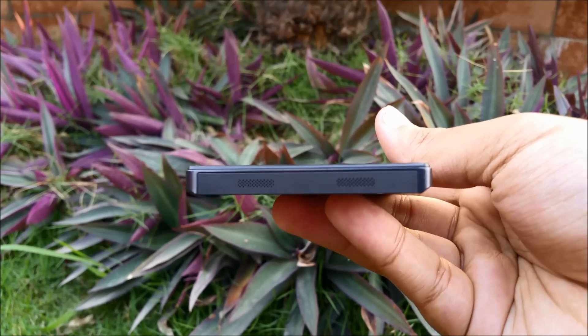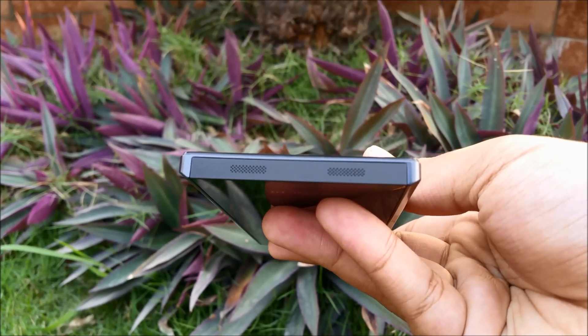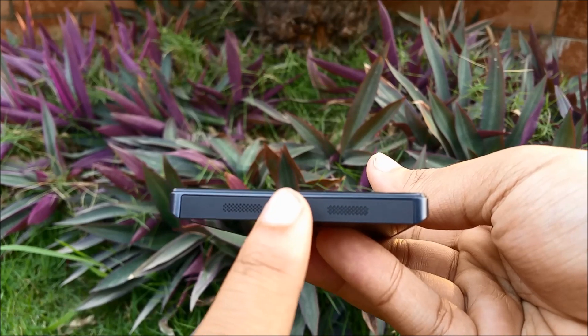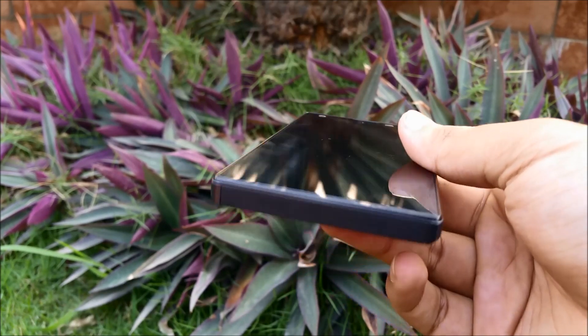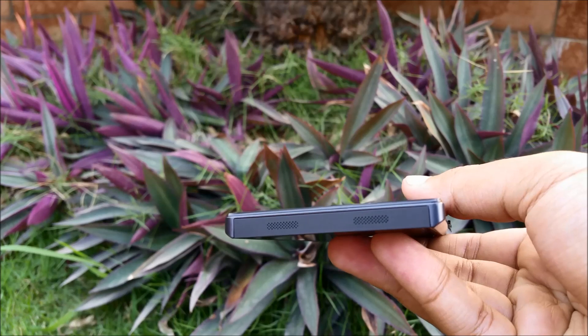Around the bottom we have two speaker grills, which I found a little difficult to believe are independent speakers. I personally thought it was one speaker funneling sound through two grills, but the point is the speaker is not on the back — it sounds pretty great, so whenever you keep it flat on a table or play games it's not going to block the sound.